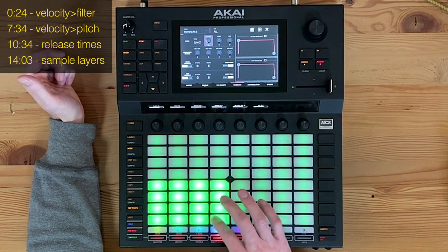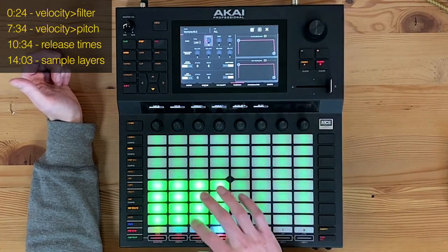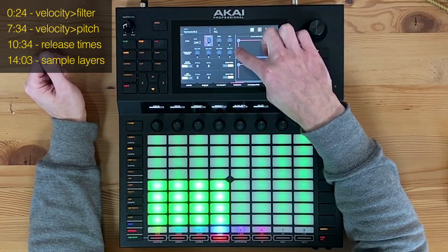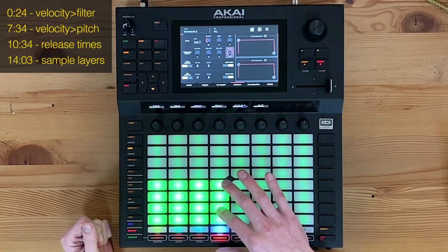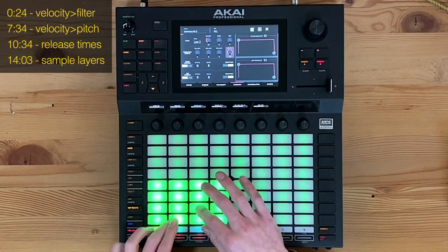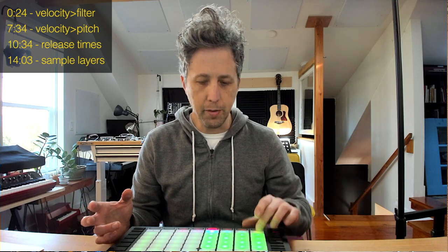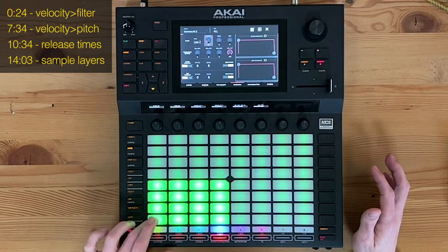Take the cutoff down to approximately 30 percent, which is pretty muffled — maybe a little higher so it comes through; the hi-hats might be different. Then go to modulation sources, find where it says velocity equals the filter, and turn that up all the way. Now when I hit the pad softly, the filter is going to be more cut off. You might not hear the nuance in this video since you can't tell how hard I'm hitting, but if we turn this off and put the cutoff down to about 23, you can hear the difference.